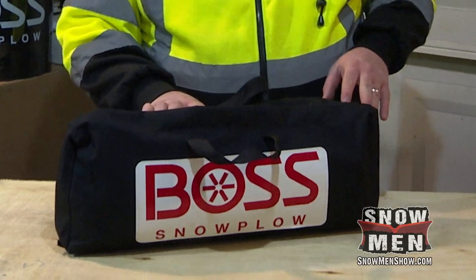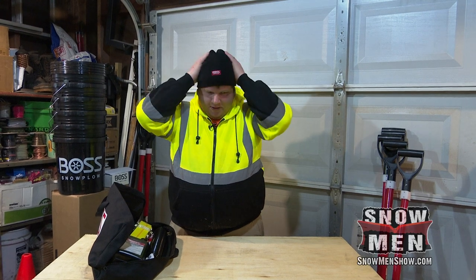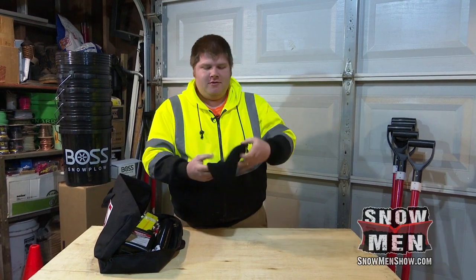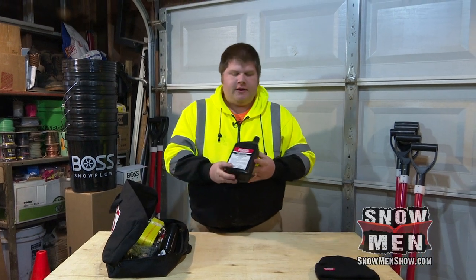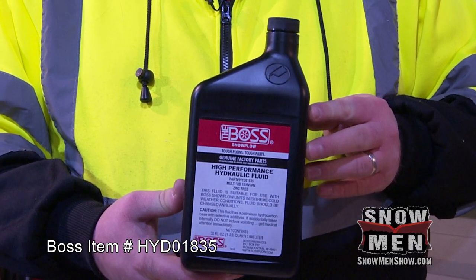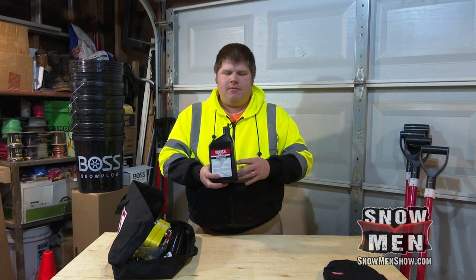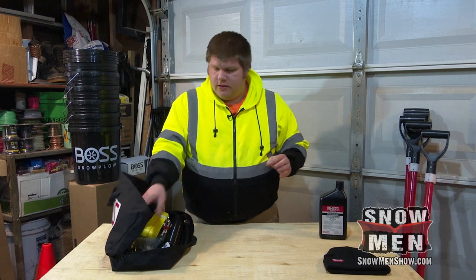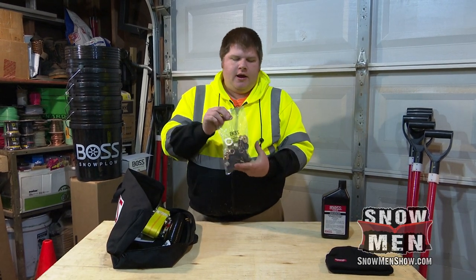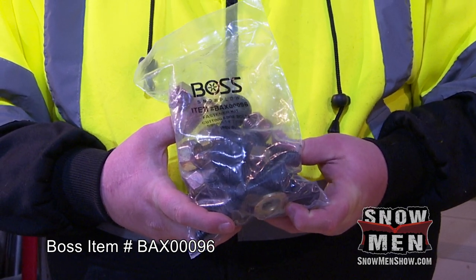The first thing we've got here is a BOSS beanie hat — definitely useful if you're getting out of the truck working on the plow. All right, for starters, we've got hydraulic fluid. Definitely very important to have. A hose may leak, a fitting may leak, and you may have to tighten something up. Fluid's going to drain out and you're going to want to put more in, so definitely a good thing to keep on the truck.